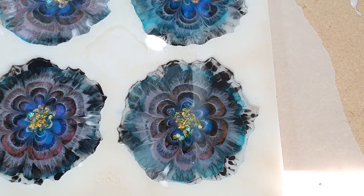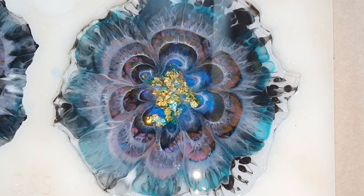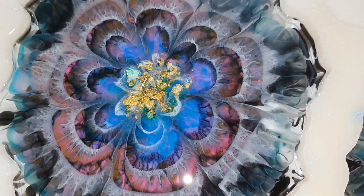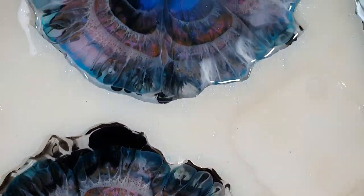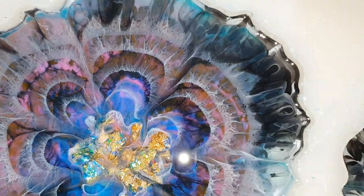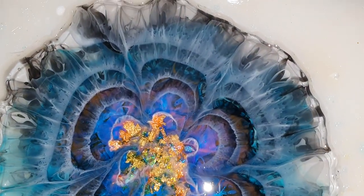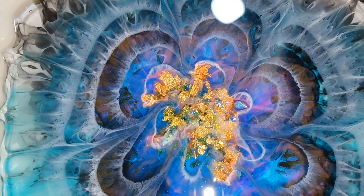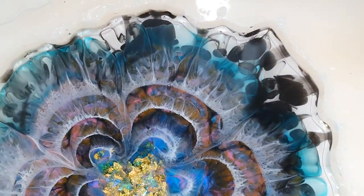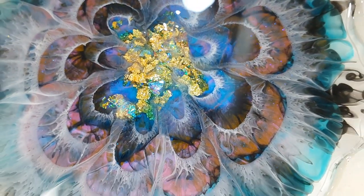The first layer is now done and here's a close-up. It already changed because this is one hour later — the white already sank to the bottom, but I like the design. Hopefully this will stay and hopefully I also got a nice backside. These coasters will get one more layer. I'm very pleased with how it looks now — really nice.